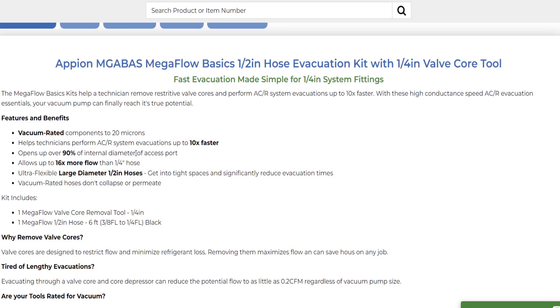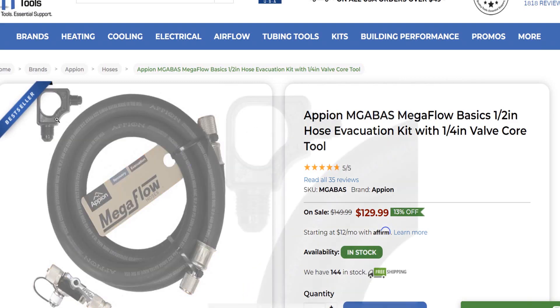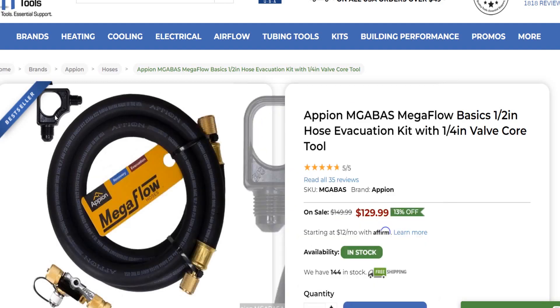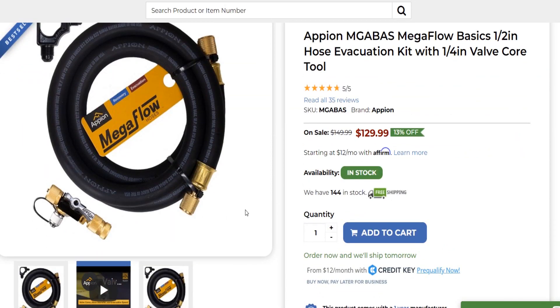It says 'ultra flexible' because it's not True Blue — True Blue cannot be described as ultra flexible, but it is real good. The Mega Flow half-inch hose is six foot, three-eighths to one-quarter, so you can go one hose from your three-eighths connection on your vacuum pump. It comes with a little storage piece. That's a good way to get started — you'd be vacuuming like a boss. You can add a second one if you want to go light commercial.